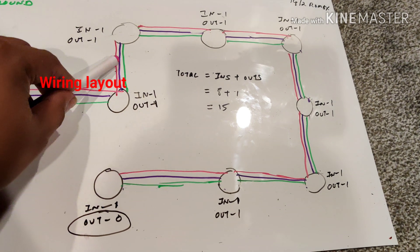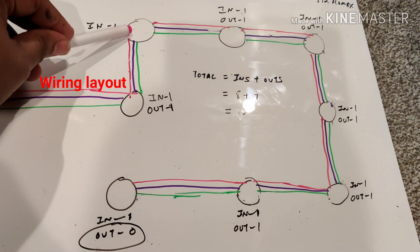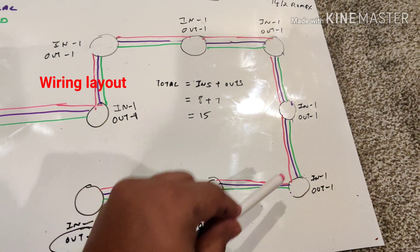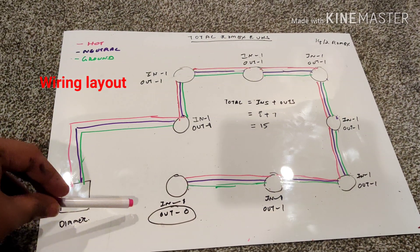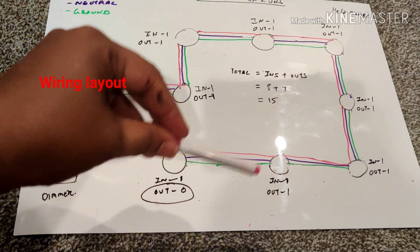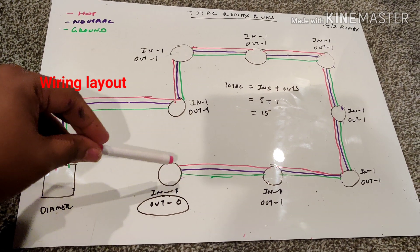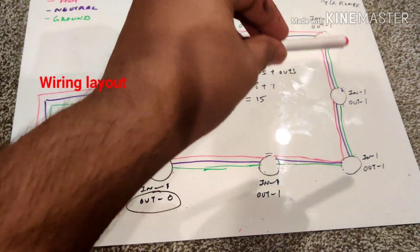From the first light, another Romex goes to the next light. So the power comes in, lights up that fixture, and passes on to the next — and so on, from light to light all the way around. The difference between all the lights versus the last one is that each intermediate light has an in and an out, but the last light only has an in — there is no out because there's no additional light to power.